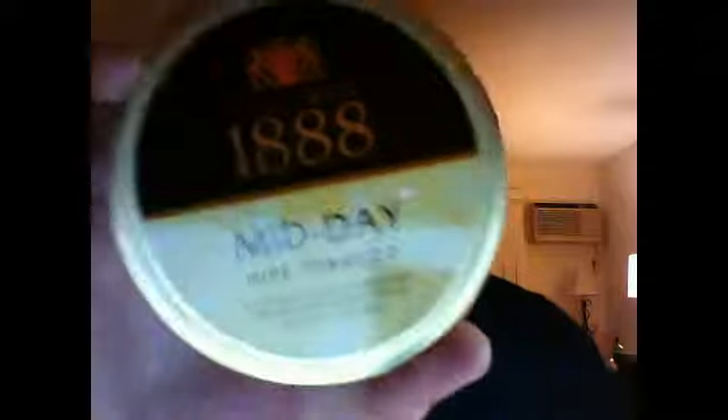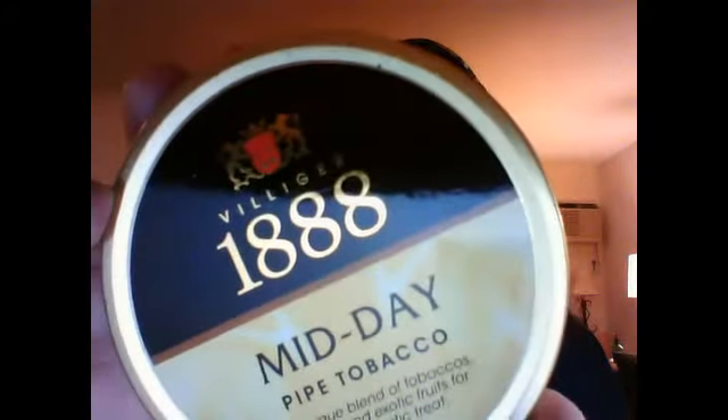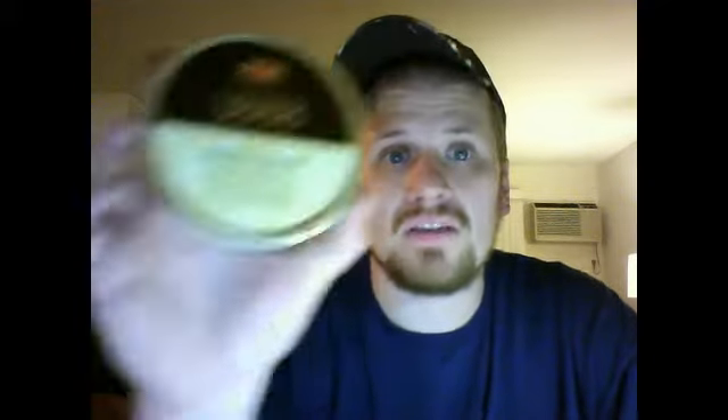Tonight I'm smoking some Villager 1888 Midday — this is fantastic tobacco. It's got some black Cavendish, burly, orient, some Virginias, vanilla, and some other exotic fruits. I'm telling you, give Villager 1888 Midday a try. I don't think that many people smoke it, but I really like it. I'm in love with the aroma. I bought this when I was in North Carolina in May, and it's just been sitting in my cellar. I absolutely love the way it smokes — cool, no tongue bite, and a very nice pleasant aroma.